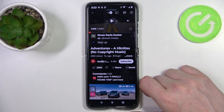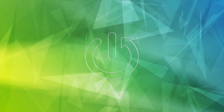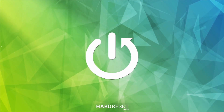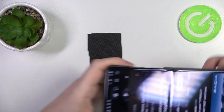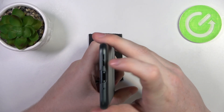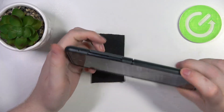Hello, in this video we're going to check if there are stereo speakers on the Motorola Razr 40. To do this, first we'll need to find all of the speakers on this device — the first one being on the bottom right here, and the next one is on top of the screen, which is the phone call speaker.